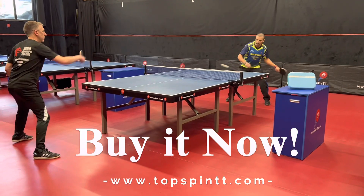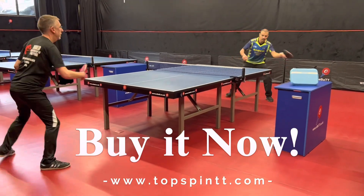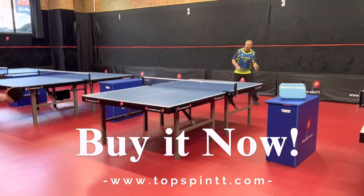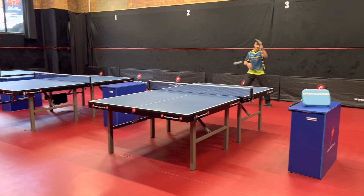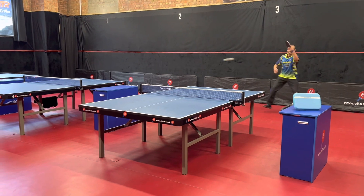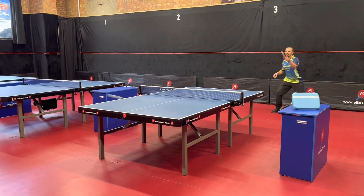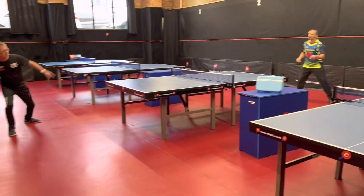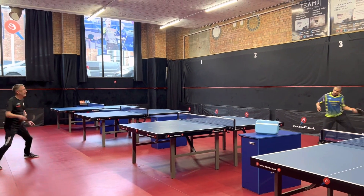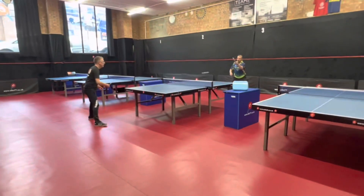I'd like to give you some personal thoughts and views from me personally. In this particular video I was using Sanwei rubbers — they were hard, high tension rubbers — and I struggled personally, because I normally use slightly softer rubbers. Nevertheless, you could feel the quality immediately. The blade sat nicely in my hand, the vibrations were good, and the power was great.